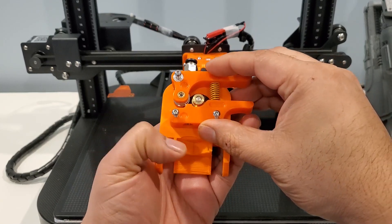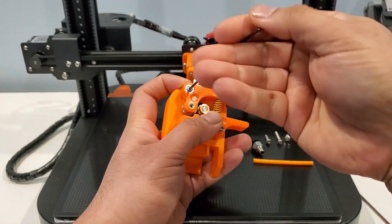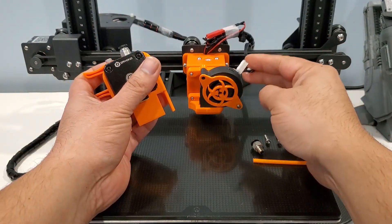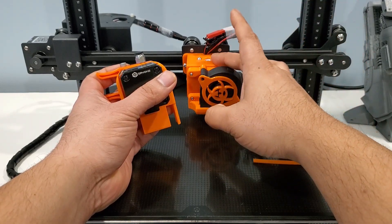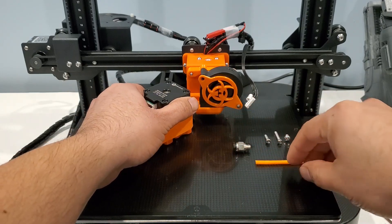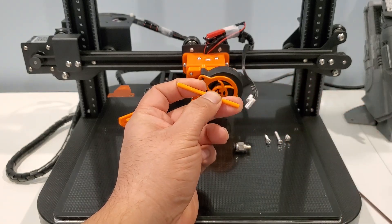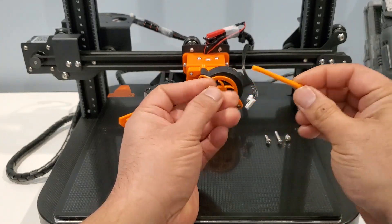Screw in the extruder motor extension cable — I have already installed it. You don't have to remove the existing mount; everything will be the same. I have cut this PTFE tube that came with the printer. If you check the spare parts, there's another one. This piece is about 60mm.